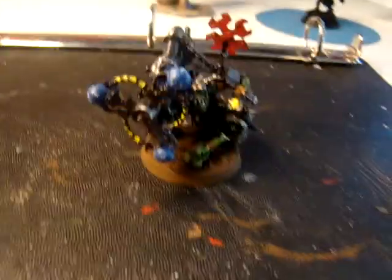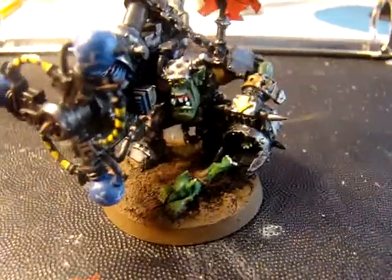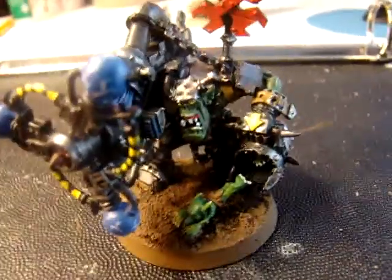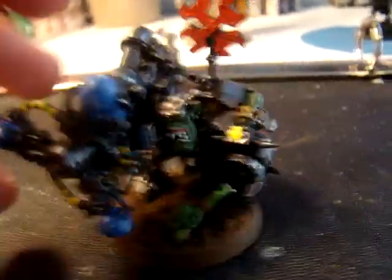Hey guys, what's up? I just wanted to go in-depth a little more on my models, because my last video was kind of rushed — I was just really seeing if I could upload the video, because I was having problems uploading.